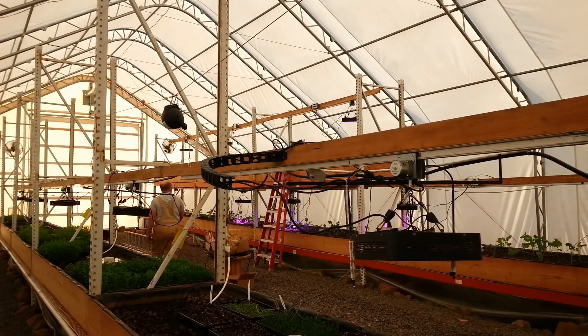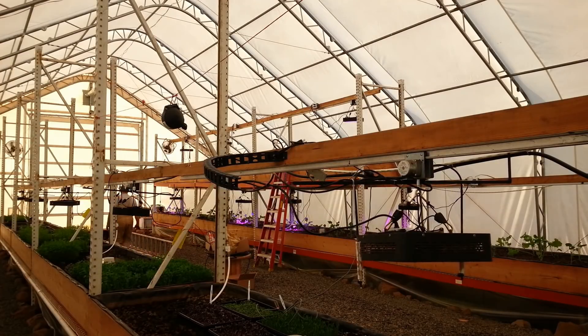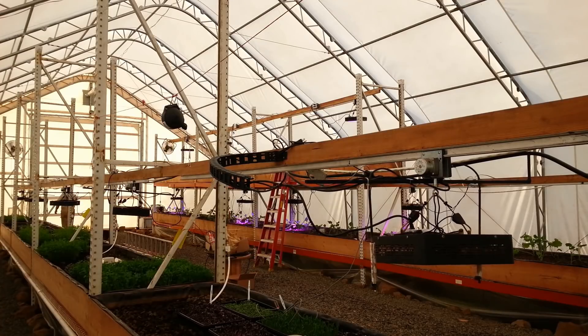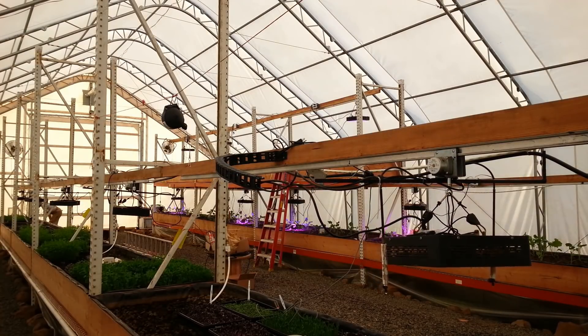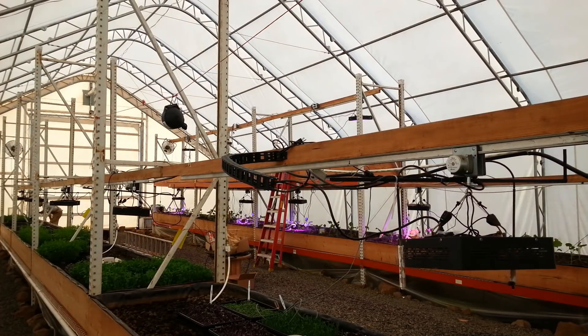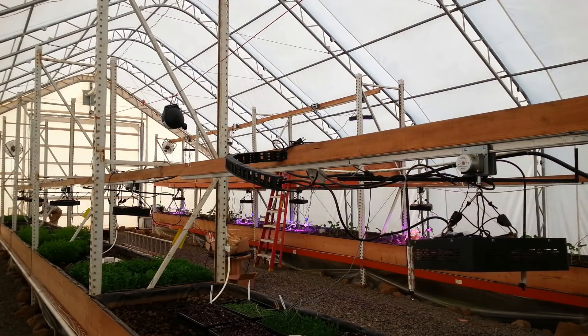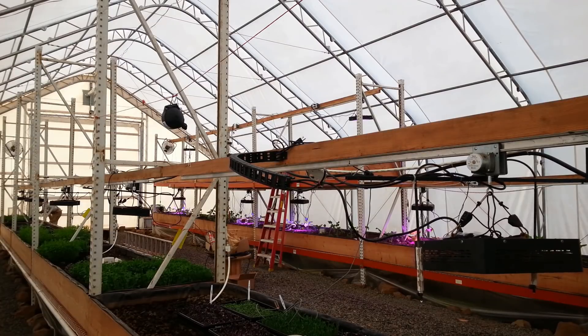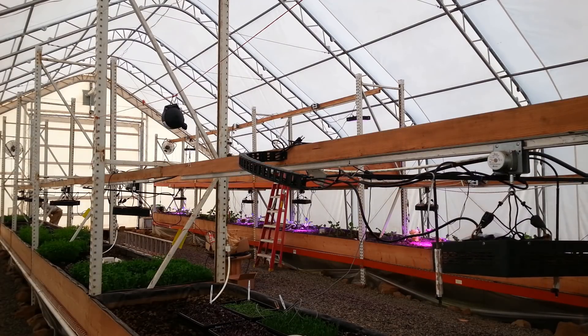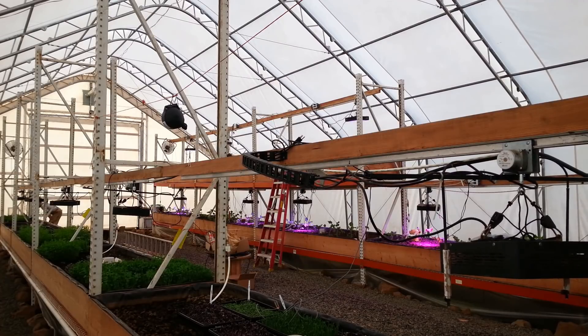When we first started off last year, we had light movers going back and forth on a 12-foot two-by-four over the bed with a single 200-watt LED. It worked pretty okay but we didn't have enough light, and the light movers ended up jamming up on us. Just too many moving parts — simplify, simplify, simplify.